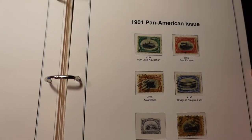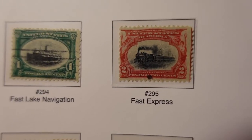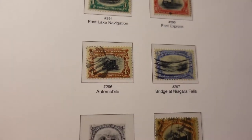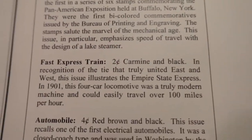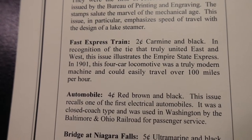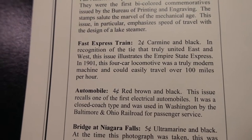For just a couple bucks each — here's a 1901 Pan American: the fast express locomotive stamp, fast lake navigation that would be here in the Great Lakes, the automobile, Niagara Falls. If you look at the fast express train it tells you the color and recognition of the tide that truly united the east and west. This issue illustrates the Empire State Express four-car locomotive — truly a modern machine that could travel over a hundred miles per hour.